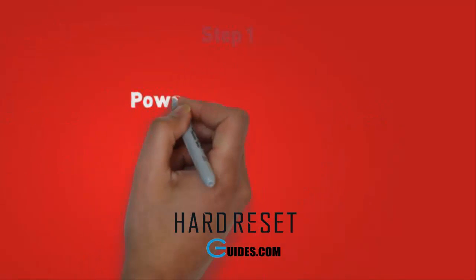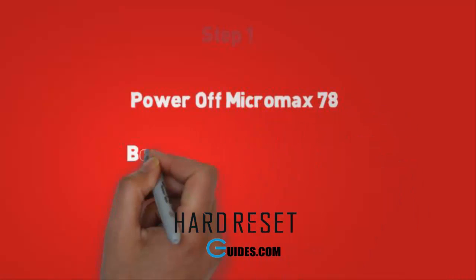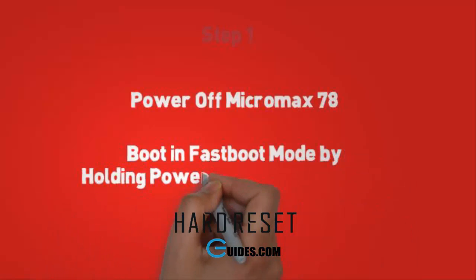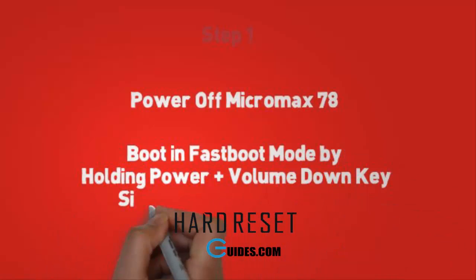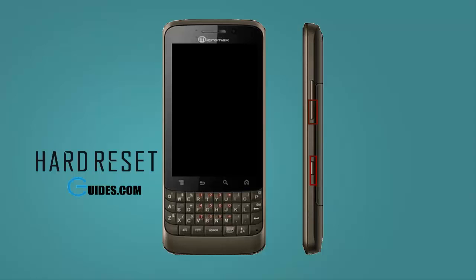Step 1. First power off your Micromax A78 by pressing the power button. Now we will boot it into fastboot mode — press volume down plus power button together and hold for 30 seconds. Release it when the phone starts booting. It will boot into fastboot mode with a fastboot mode display on screen.